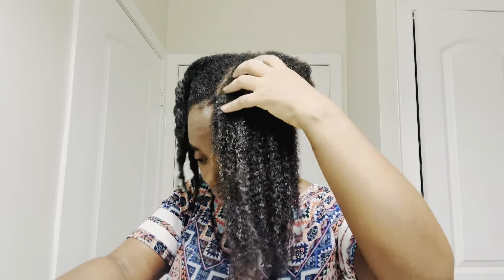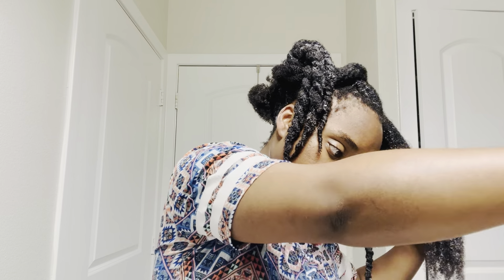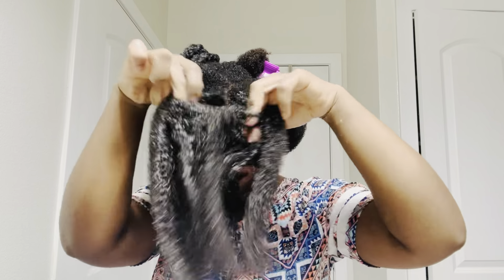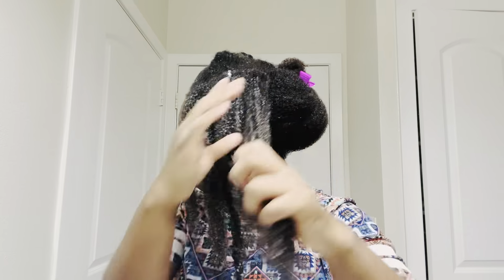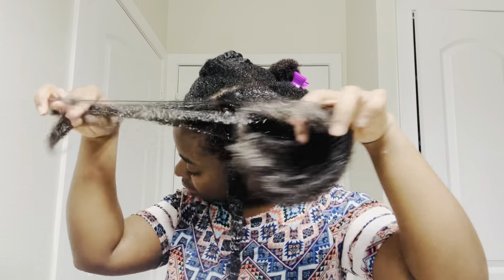I had recently used this brush on my daughter's hair — I detangled her hair and then washed it, and I was surprised because her hair is really tangled. I thought it would take a while, but it took much much less time. I said, okay, I'm going to try it on my own hair.